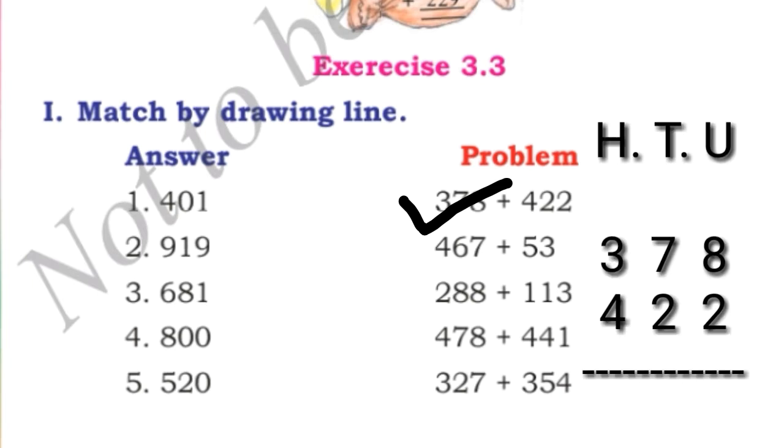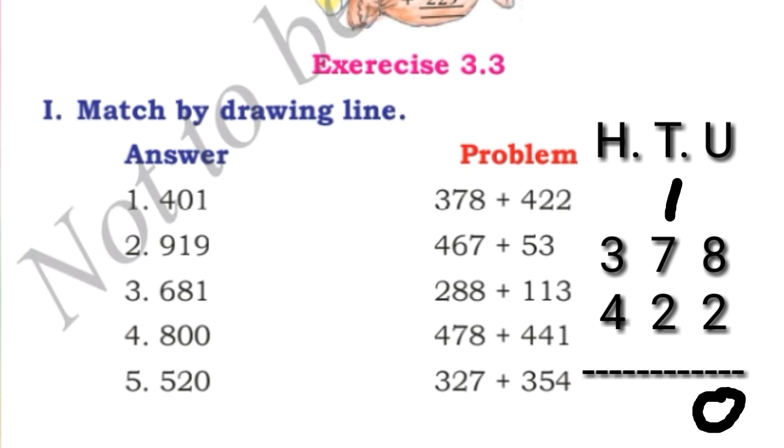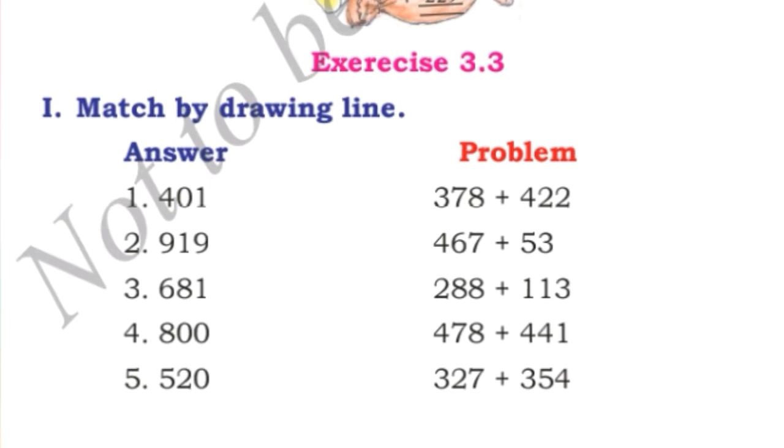As I have told you, first which place do we have to add? We have to add the unit place. 8 plus 2 is 10, so we write 0 here and take 1 carry. Next, 1 plus 7 is 8, and 8 plus 2 is again 10 — we write 0 and take 1 carry. 1 plus 3 is 4, and 4 plus 4 is 8. So the answer is 800. We will match the first problem 378 plus 422 to 800.